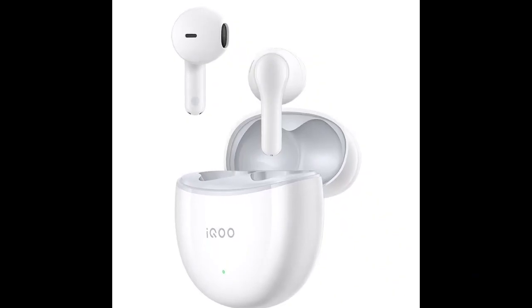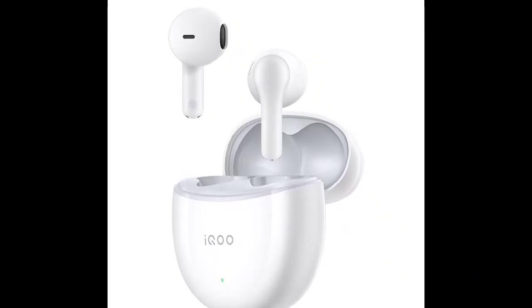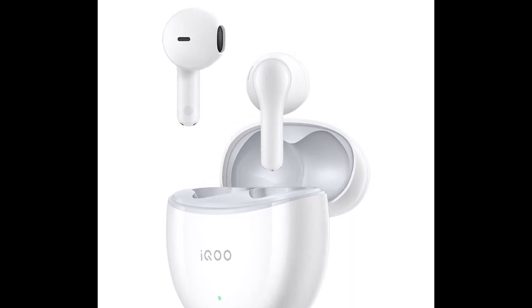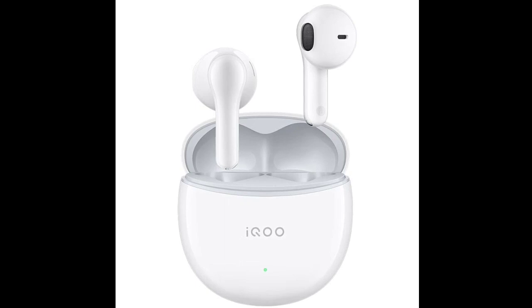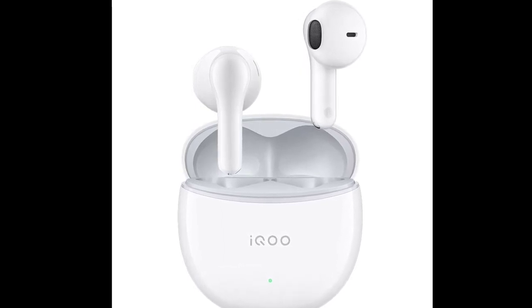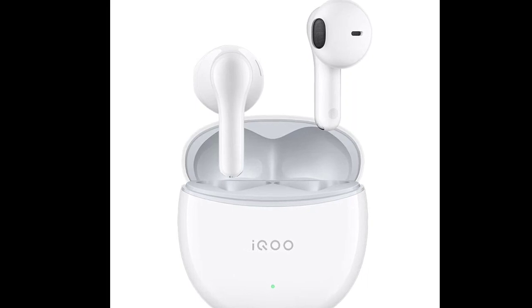The IQOO TWS Air 2 earbuds have a comfortable and stable semi-in-ear design, with each earphone weighing 3.6 grams. They are IP54 rated for dust and water resistance, and suitable for different weather conditions.